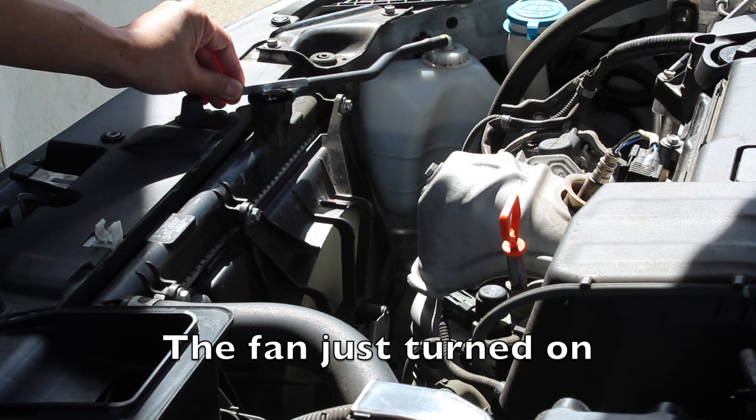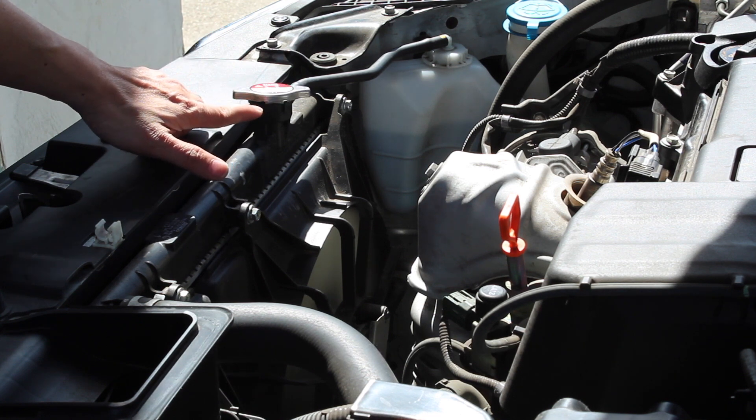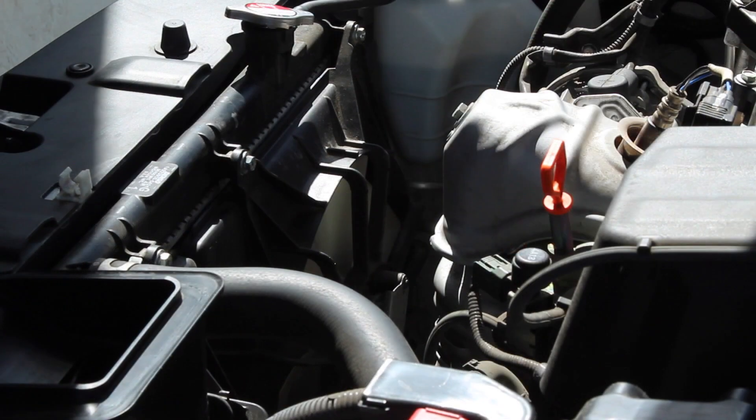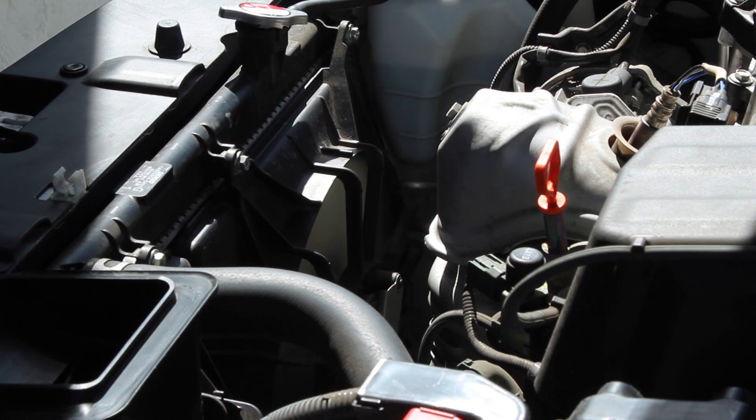We're going to leave the radiator cap off, and sometimes coolant might overflow, which is fine — you just clean it off. And that's the second cycle, so now you can shut off the car.